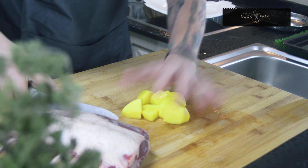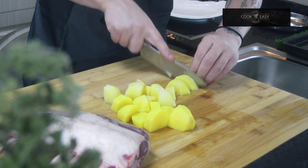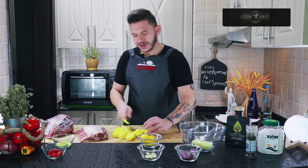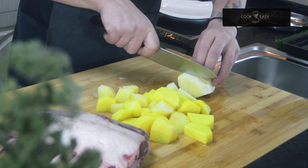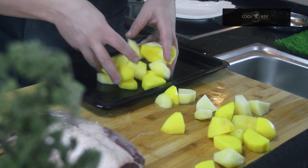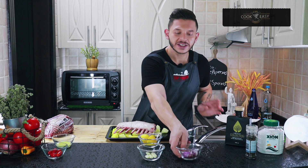I have beautiful potatoes here — very tasty. Cut down all the potatoes. This is a very easy recipe and everybody can do it at home. You can use different meat if you like. Then I'm going to put the potatoes in the tray and place the lamb on top.